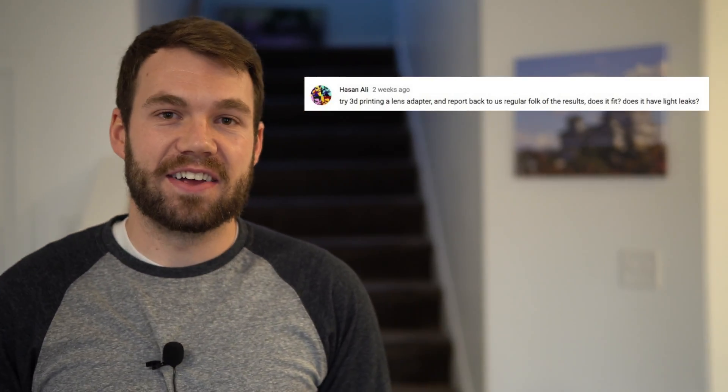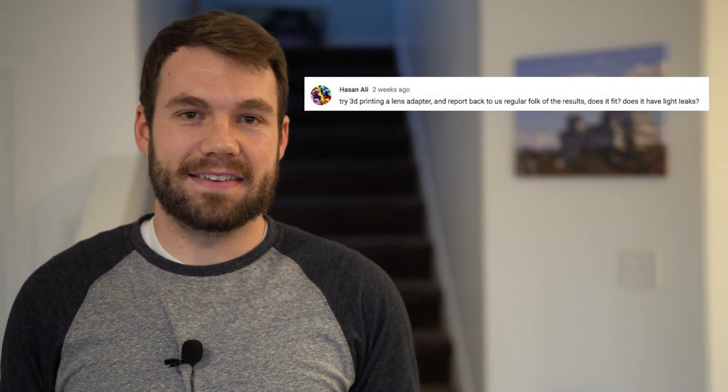Hey guys, it's me again, your average photographer. I had a request from one of you guys, Hassan Ali. Thank you very much for commenting and requesting. Hassan asked if I could do a video about a 3D printed lens adapter for the Sony cameras, the Sony E-mount system.